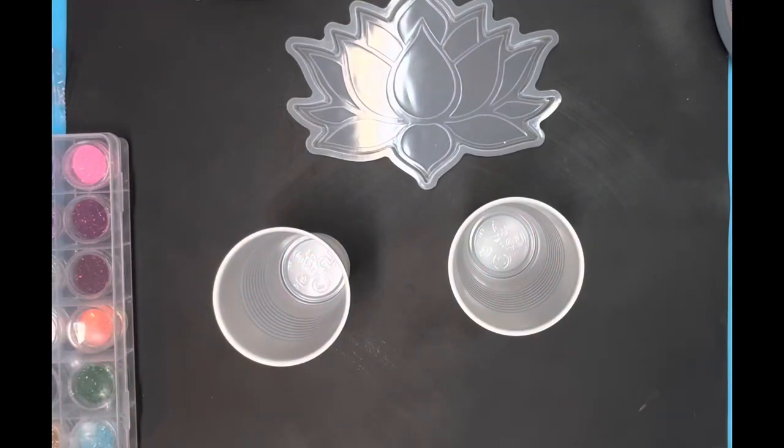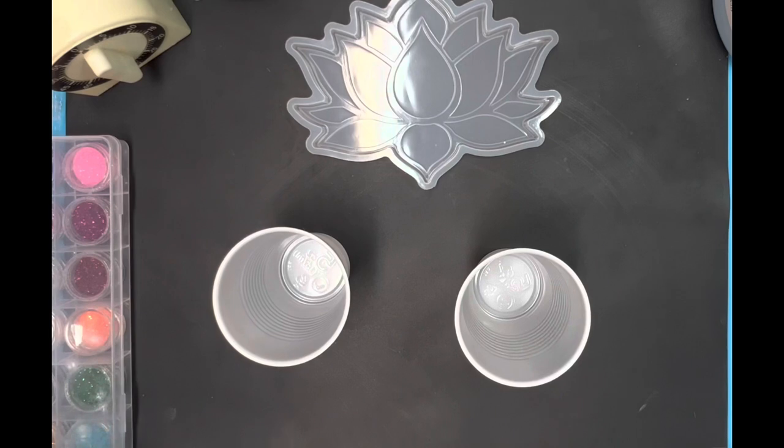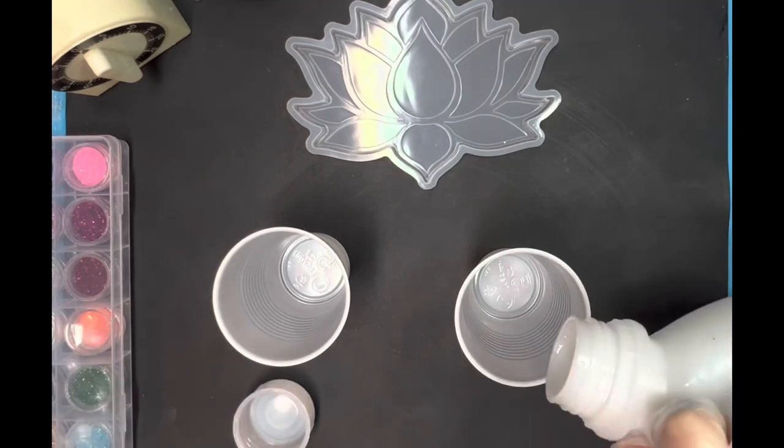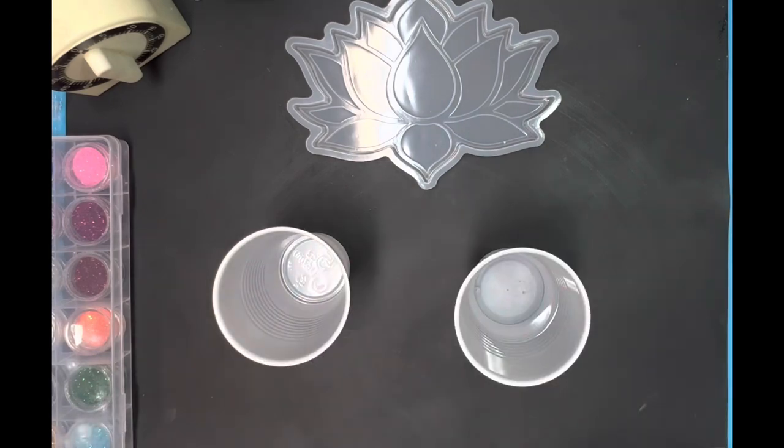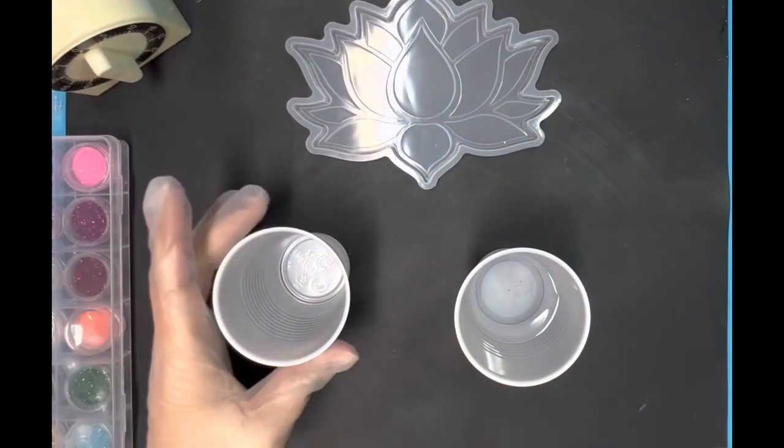I had an idea of what I wanted to do, so I got it cleaned out and made sure there weren't any dust particles, leftover glitter, anything like that. And I'm getting my J-Diction resin out, which is a one-to-one mixture.